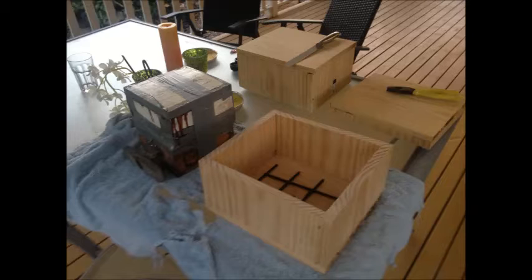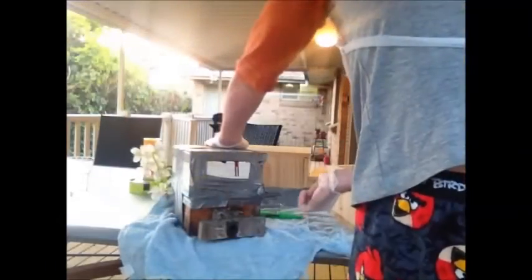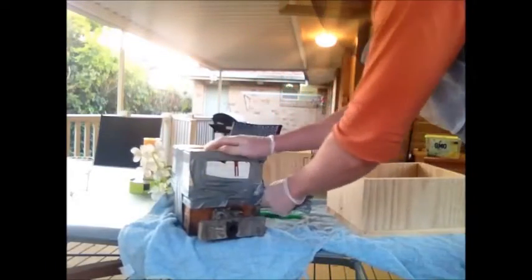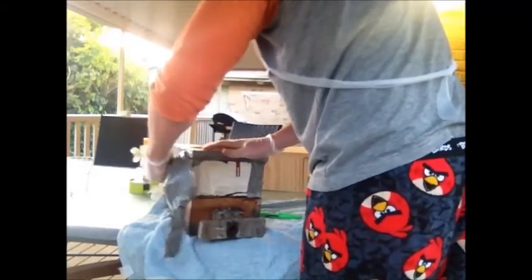I've removed the old box from its star picket and I've just got it sitting next to the new box. I've got a tomato trellis there just to lift up the hive, which we're about to put into the new box. I've changed my dimensions for this box — made it slightly larger, 30cm long by 20cm high. I've also got a beekeeper's hat; I can't recommend it highly enough, unless you enjoy bugs in your ears.